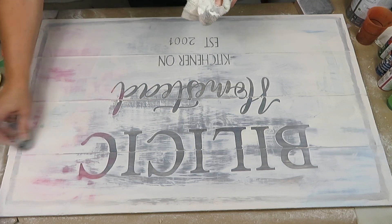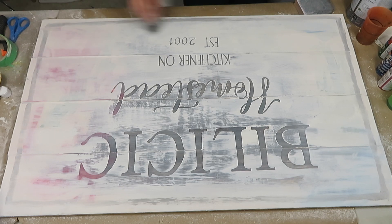At this point you can apply either wax or some form of a clear coat if you wish to seal and protect the finished piece.